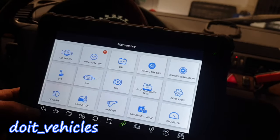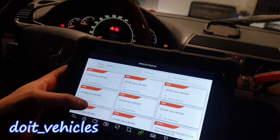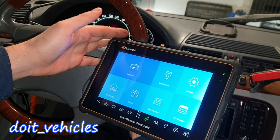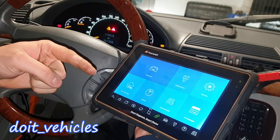That's pretty much it about the maintenance you can do on this 1999 Mercedes S-Class. In the Shop Manager you can write the vehicle history. That was pretty much it about the relationship between the Foxwell i70 Pro and the S320. Until next time, drive safe — see you in the next video.